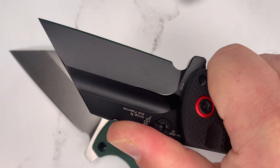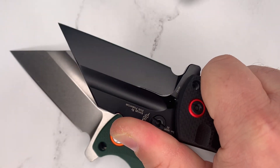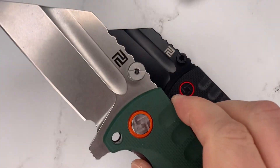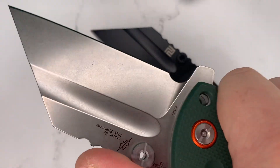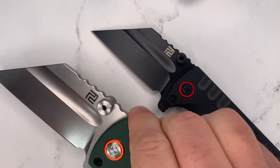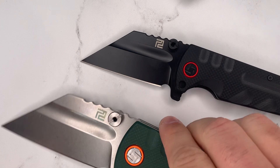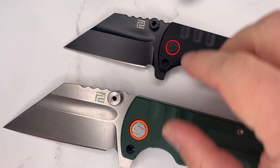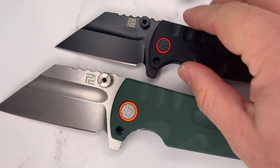This is basically just a larger utility knife — larger than a typical utility knife, but smaller than its big brother. For EDC, I think this subsize Proponent makes a lot of sense.